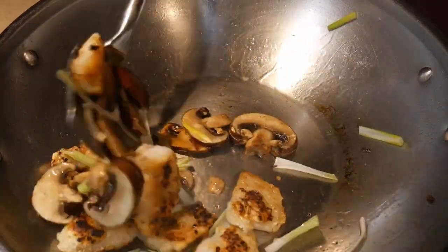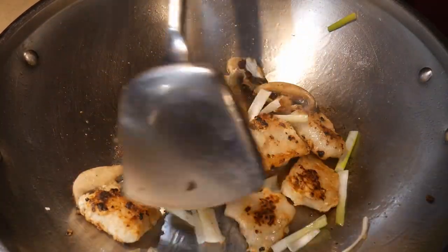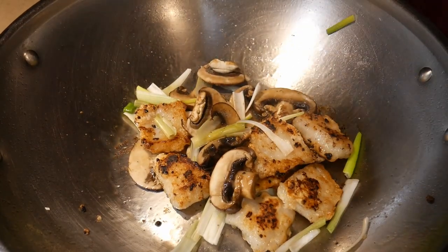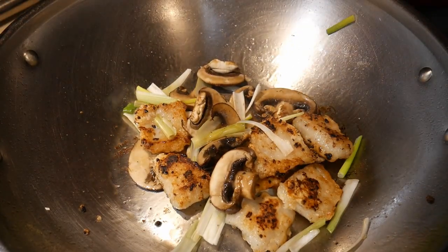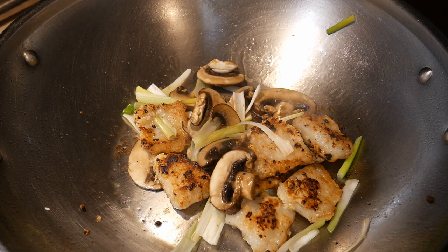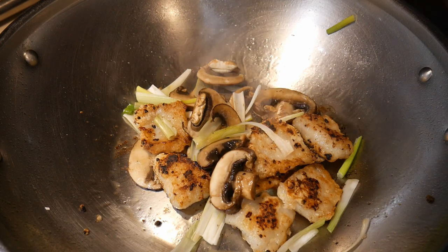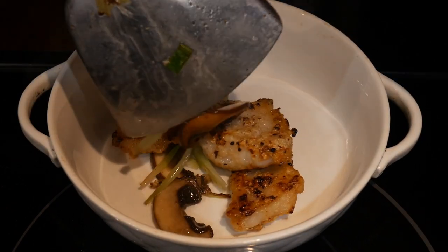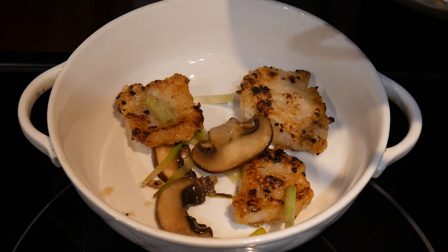Next, I add some scallion. The scallion will provide an interesting contrast to the mushroom and the swai. The mushroom and swai give that rich, oily flavor to the dish, but the scallion gives it a fresh, natural flavor. As you can see, cooking this dish is very fast — it took only about five minutes.